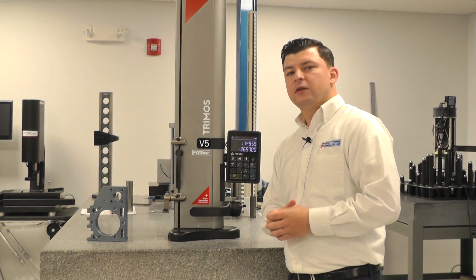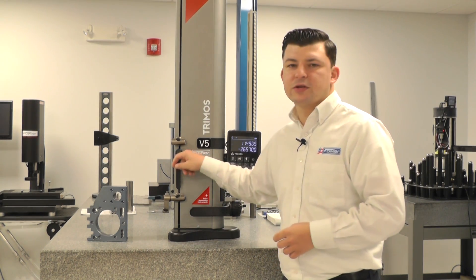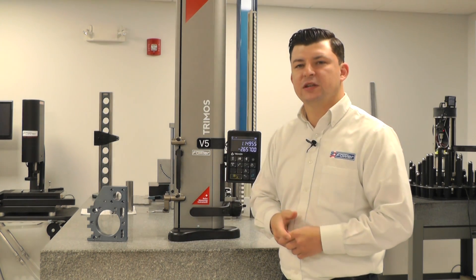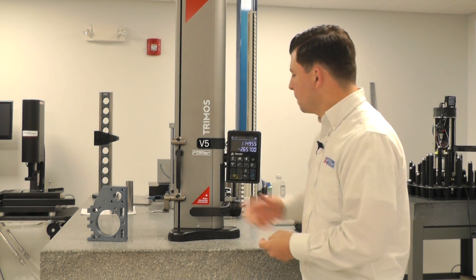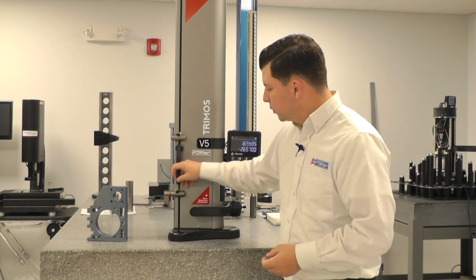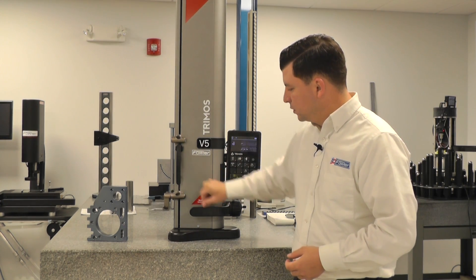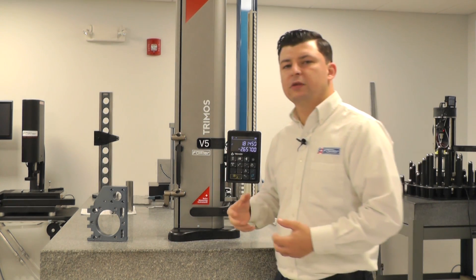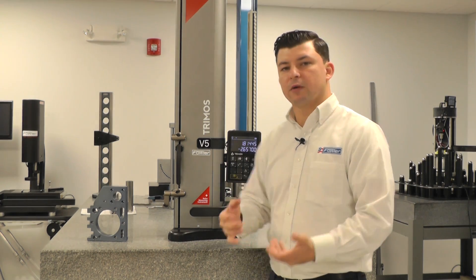Now we're going to take a look at a couple different functions of the gauge, utilizing our carriage to help us achieve some perpendicularity and squareness measurements. With our carriage, you'll notice that we do have a floating carriage. The floating carriage allows us to eliminate any user feel — it takes away the operator error.